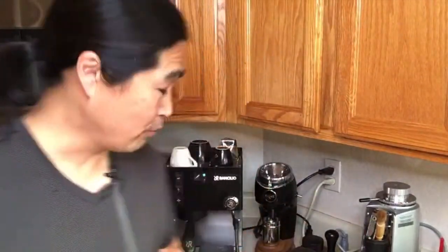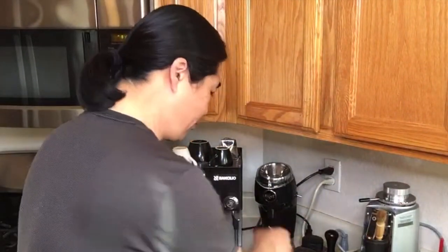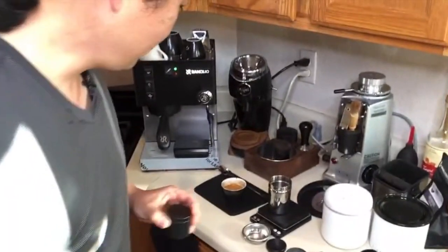OK, so next one we're going to do is the 13 gram basket — sorry, I think I did 14 gram. So this is 14 gram, and we're going to do the 14 gram shot this time.